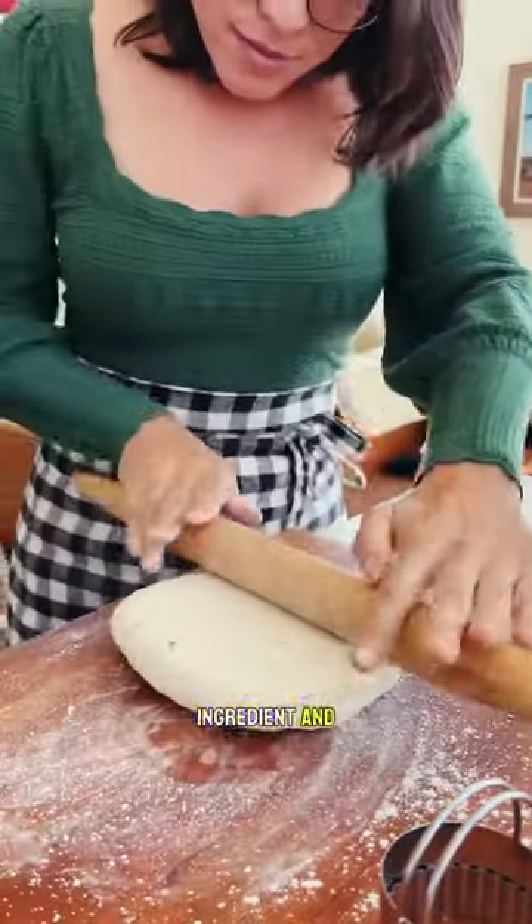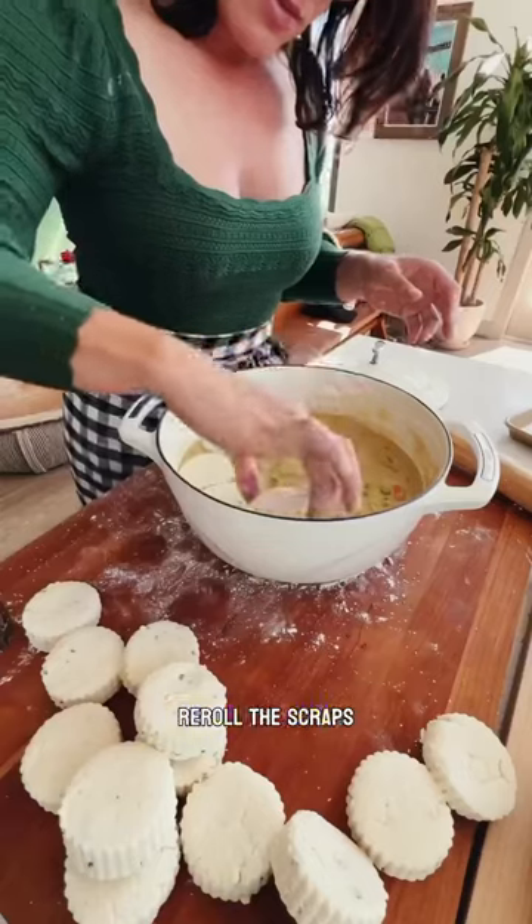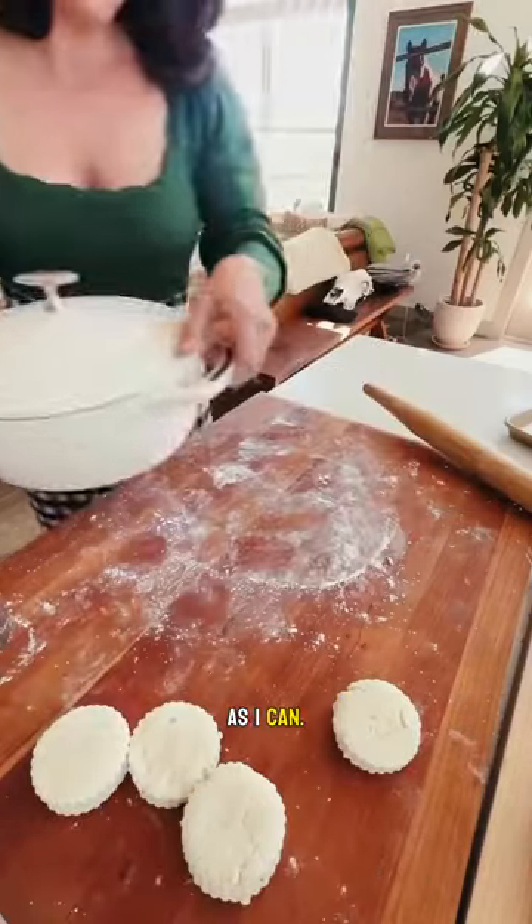The biscuits have a secret ingredient, and that is cream cheese, which makes them so light and tender. Of course I re-roll the scraps so I get as many biscuits as I can.